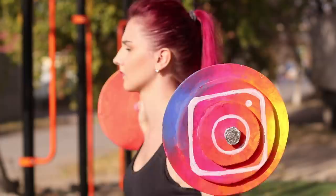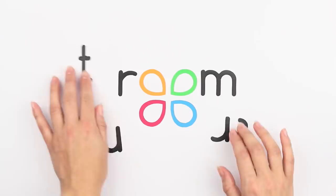Do you want to upgrade your account and become an Instagram star? Check out Life Hacks for the brightest and most unusual pictures!